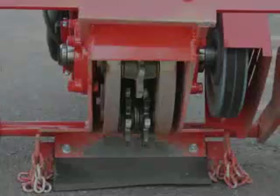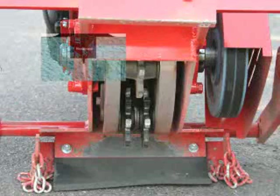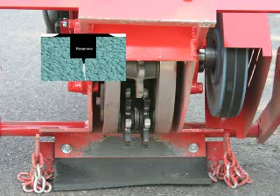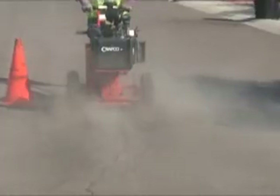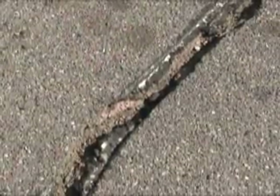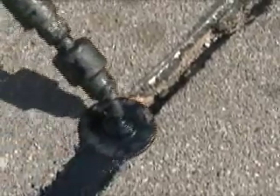With the cutter configuration set staggered as shown, the router will route out a wide sealant reservoir above the crack, providing a wider sealant band over the original crack. The wide cut is usually recommended for moving cracks in colder climate areas. Again, the crack is blown clean of all debris after it has been routed, and then sealed using either method of sealing.